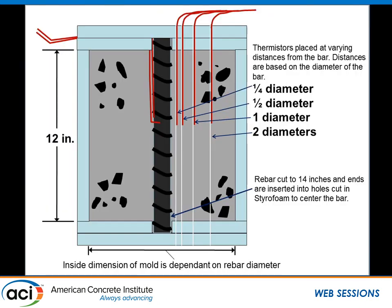Inside each mold we wanted a distribution of temperature throughout the block. We placed thermistors inside the bar, on the bar surface, and then at distances of quarter diameter, half diameter, one diameter, and two diameters outward from the bar. We chose diameter-based spacing because we were looking at many different sizes — a number 3 varies tremendously from a number 18 — and this gave us consistent relative temperature distribution regardless of bar size.